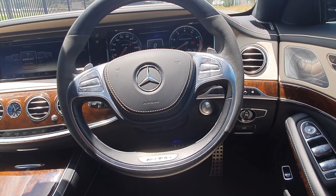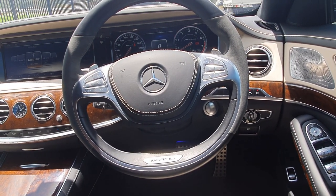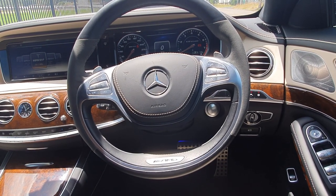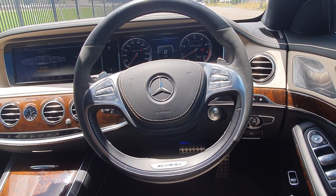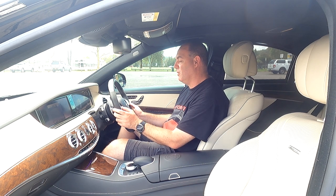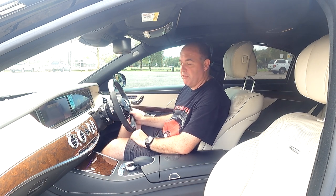The steering wheel looks amazing — you've got leather and suede. I love the gap at the bottom of the wheel with the big AMG badge. It's a bit like a smiley face — you'd be smiling driving something like this. On the right side you have volume and phone controls, and on the left you have your menu controls and settings for the dash.